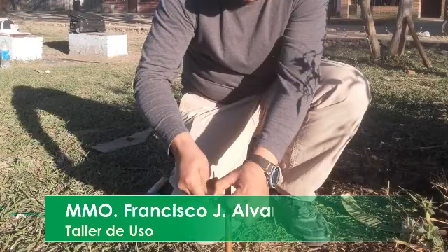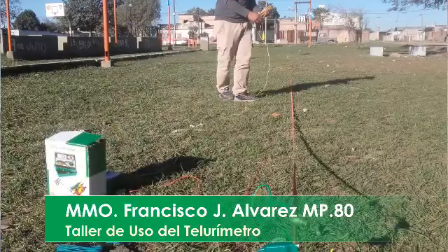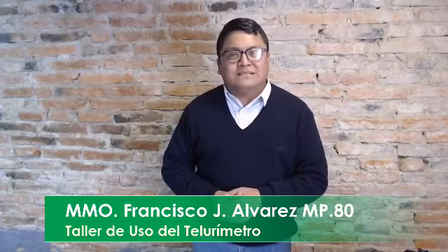Estuvimos en un espacio verde acá en la ciudad de Verán enseñando el método de Werner, método reglamentario para medir la resistencia de la puesta de tierra y las dos técnicas posibles. Profesionales de la zona se capacitan con Texalta para brindar una instalación segura.